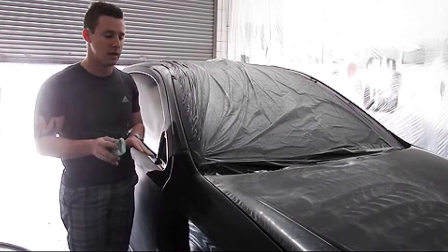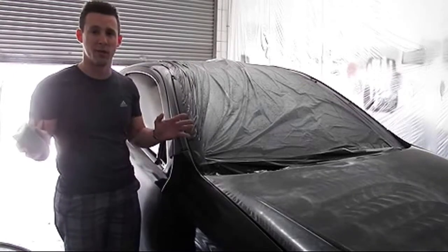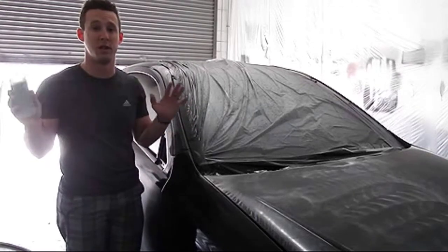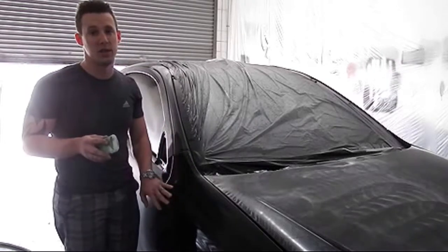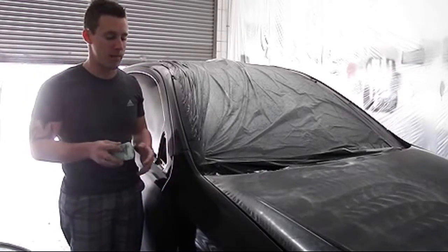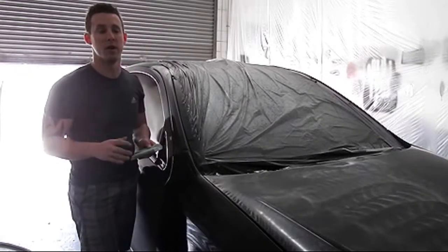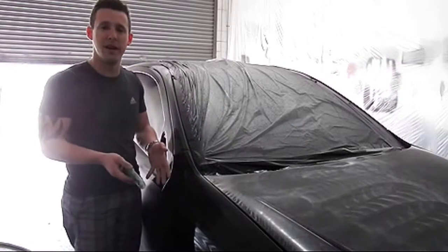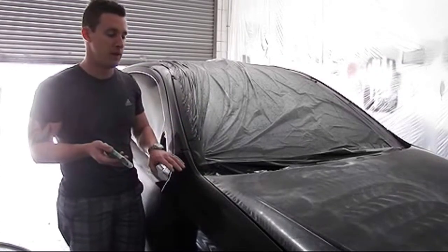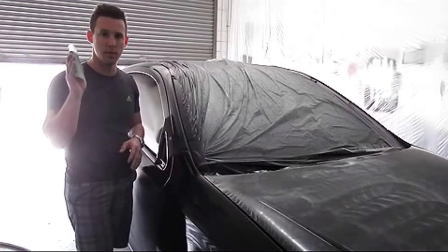One thing I will tell you: if you are using a sander and this is one of your first times ever doing a flow coat, stay away from your edges. You're using 600 grit sandpaper — if you were to try to hit around the edges with your sander, that would not be smart, because it's very easy to burn through. 600 grit is pretty coarse in terms of removing orange peel.